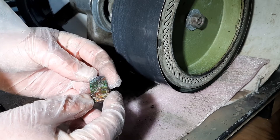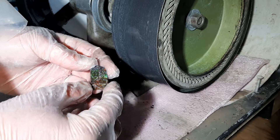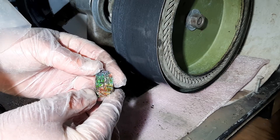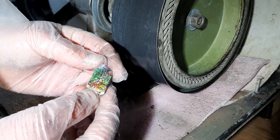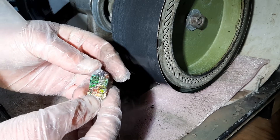Here we go. So it's fossil dead. I'm here in my secret lab. I'm on the arbor. I'm using a series of different belts, grinding belts, to take down the ultra-thin layers of gemstone. This looks pretty good.